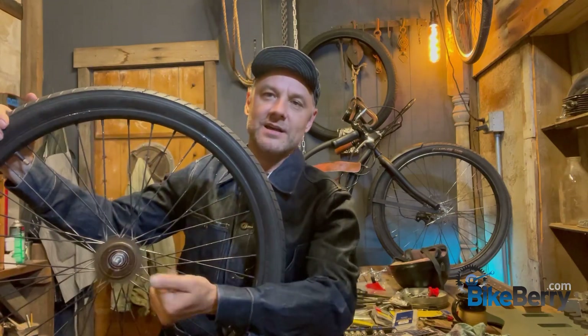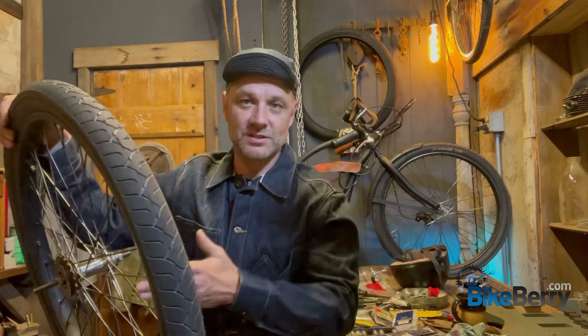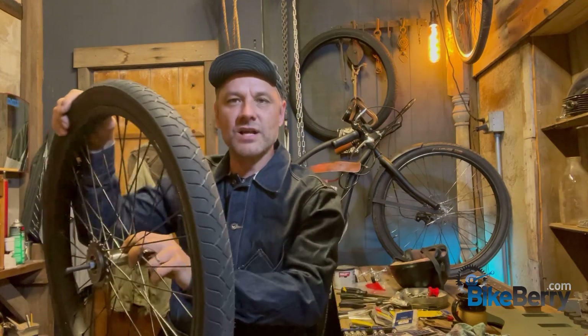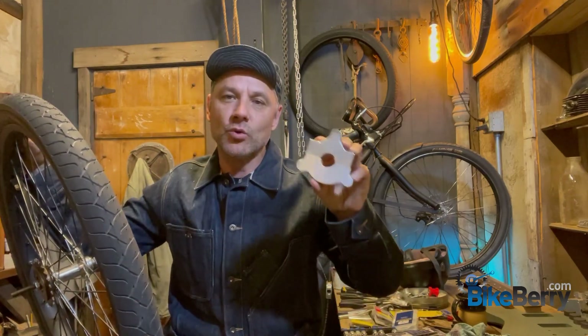This has a freewheel sprocket on the back — no coaster brake — so it's a very nice, easy-to-use, heavy-duty rim that's going to last a long time. The only difference is this hub is a one-inch hub compared to the one-and-a-half-inch hub that came with the original rim. Back in previous videos, I had to cut a notch and put a keyway in so the sprocket adapter wouldn't slip.